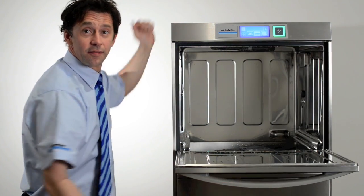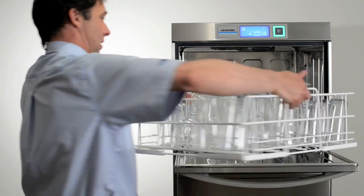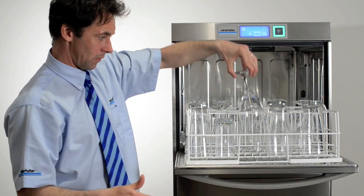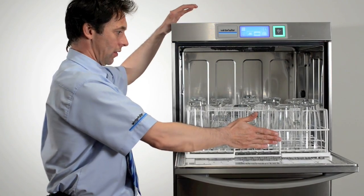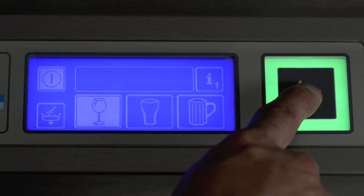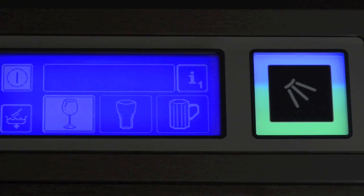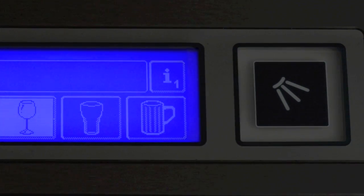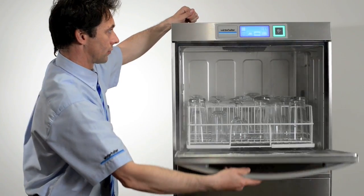This is how you load the machine if you are washing glassware. Fill the basket correctly and make sure there is nothing in the glasses — never empty them into the machine. Always use a sink to get rid of the dregs. Press the main button to start the wash; this will turn blue and then gradually climb to green. When the cycle is finished, this button will flash on and off. At that point, remove the washed items and repeat.